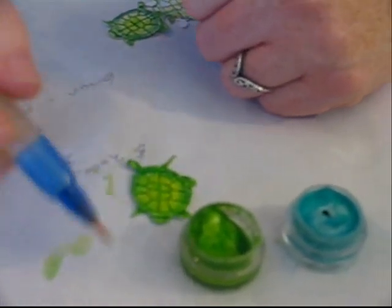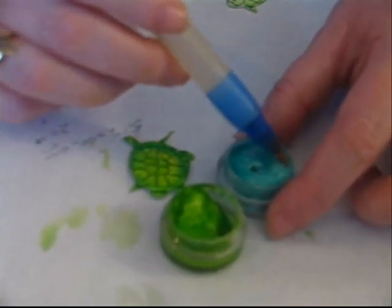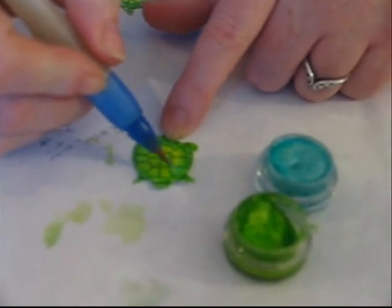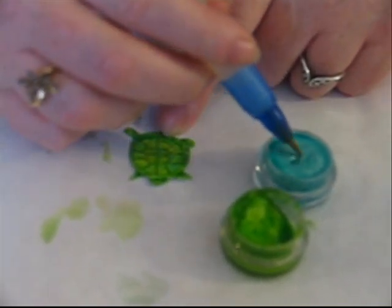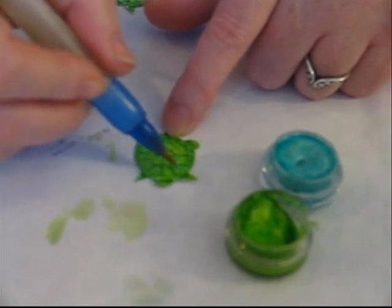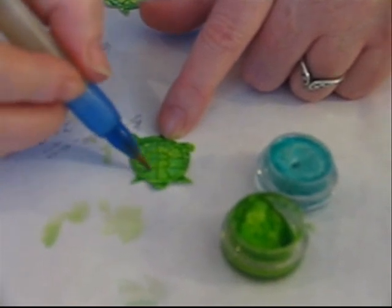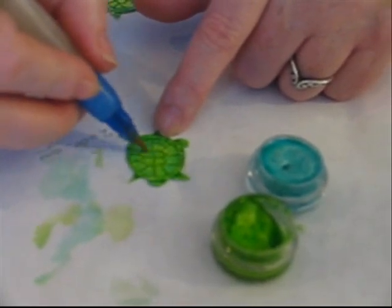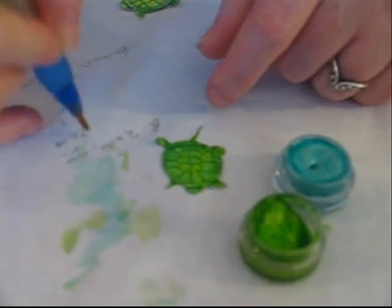Now I'm going to take a second color. In order to clean your brush, you just run it across on paper. I'm going to take this blue color — because he is a sea turtle — and I'm going to blend some of this blue in here, just to kind of highlight it a little. It gives the shell a little bit more of a raised look to it when it's dry. And a little bit on his nose. I'm going to clean off my brush so I can blend this, and then let it dry.